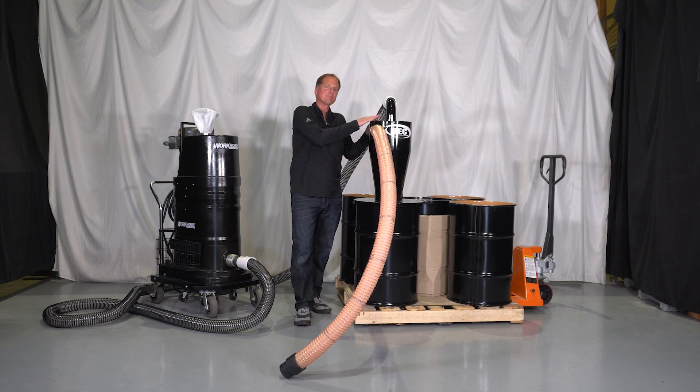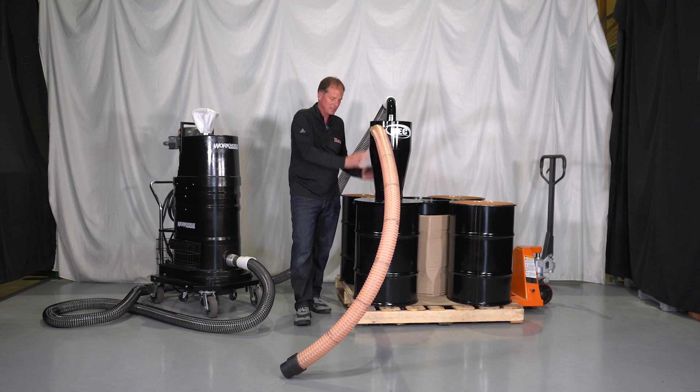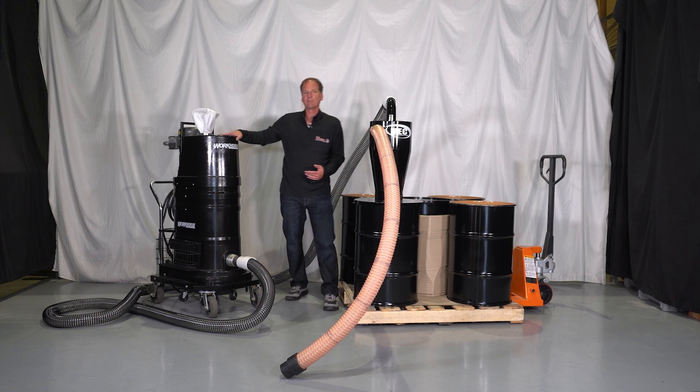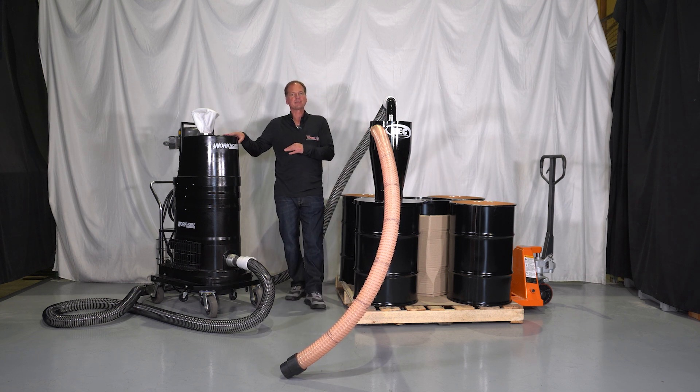Our HECS are 95% efficient, so that material is going to spin down into the drum. Even submicron dust will go into the drum, with the remainder of it carrying over to the vacuum.